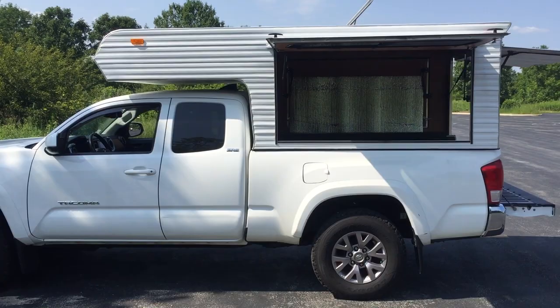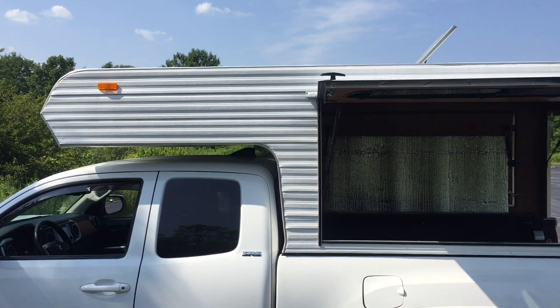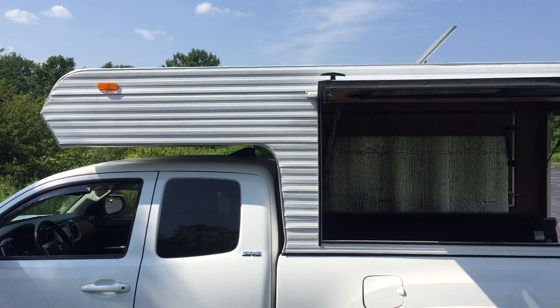The next thing I'll be doing is getting solar panels on top of the camper with some batteries and an inverter, because it would be nice to have some electricity. Please like, comment, subscribe, and maybe even share this with a friend who might be thinking about doing something like this. I'll leave the link in the description below — thanks guys, and I'll catch you next time!